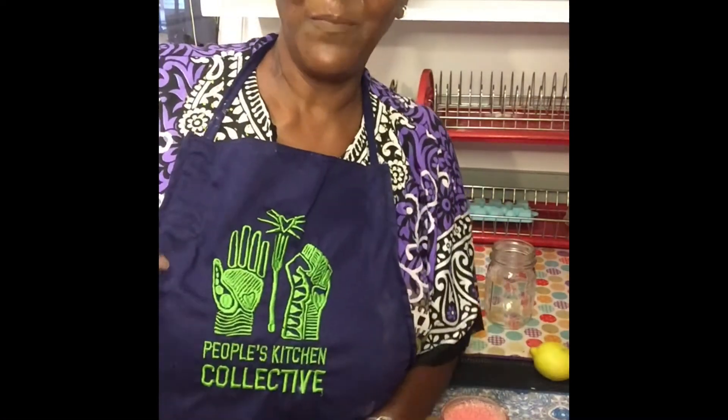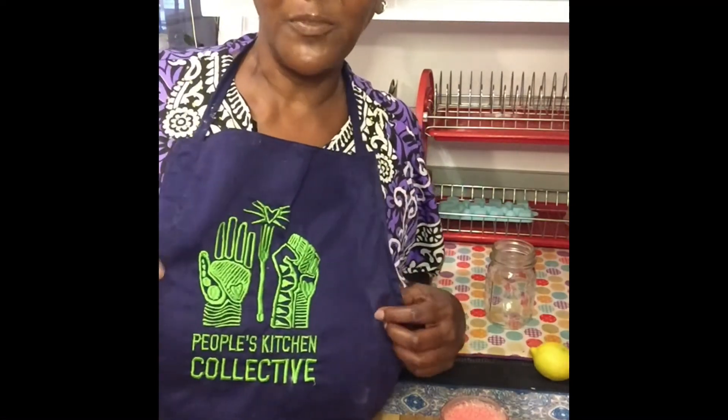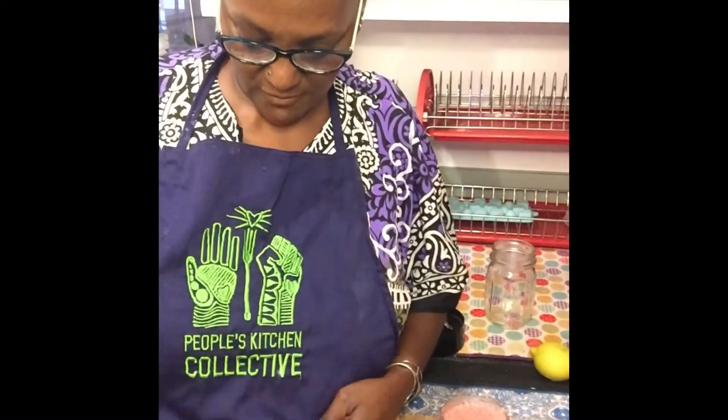Remember to like this video, subscribe to my channel, and tell somebody about me. Hit the bell — that'll give you a notification when I drop my next video. This is Aday. How you like my apron? It's from the People's Kitchen Collective — part of the original breakfast program. Alright, peace out y'all, have a good one.